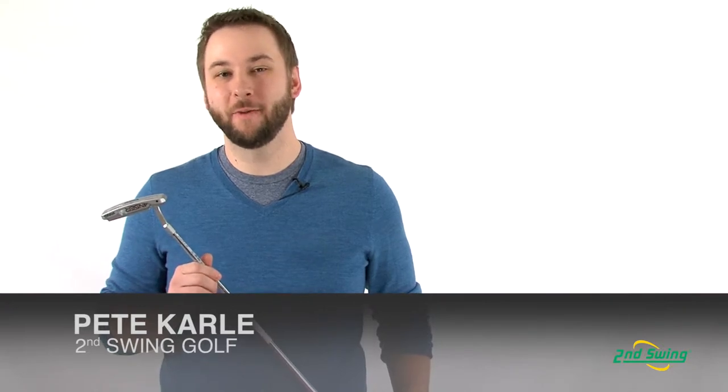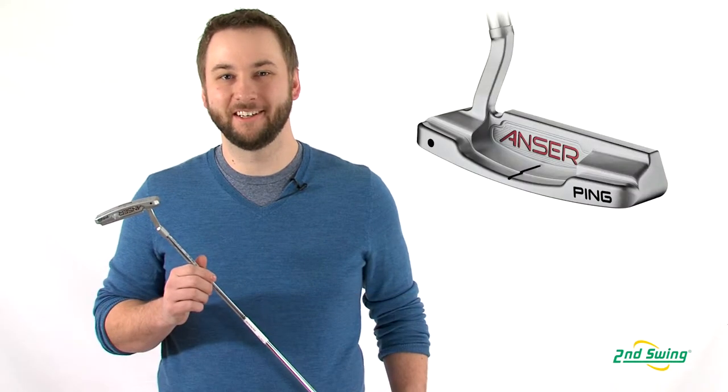Hi, I'm Pete Carl from Second Swing Golf, and today I'd like to talk to you about the Ping Answer Milled Putter Series.